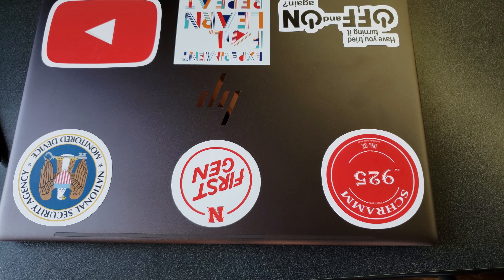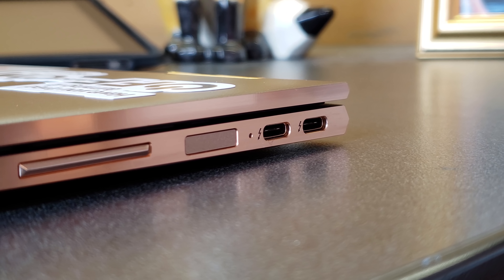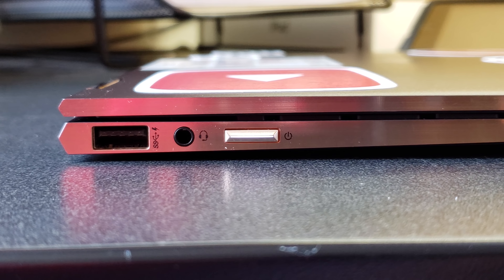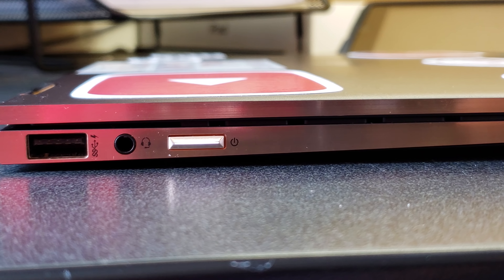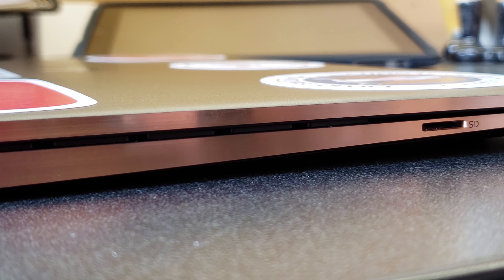Speaking of ports, let's talk about the IO on this device. On the right-hand side you have two Thunderbolt 3 ports, a fingerprint sensor, and a volume rocker. On the left side you have a standard USB 3.0 Type-A port, a headset jack, the power button, and a micro SD card slot.